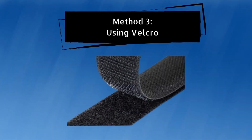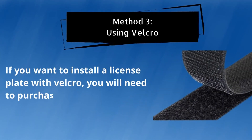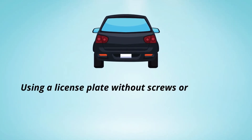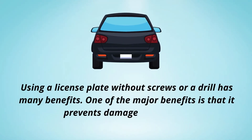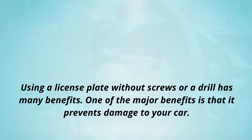Method number 3: Using Velcro. If you want to install a license plate with Velcro, you will need to purchase some Velcro strips. Using a license plate without screws or a drill has many benefits. One of the major benefits is that it prevents damage to your car.